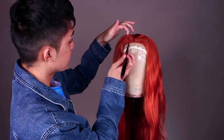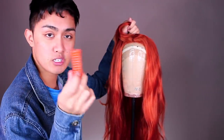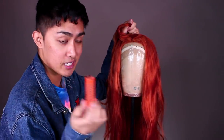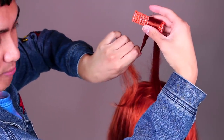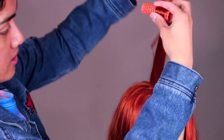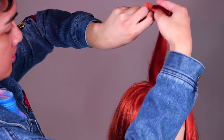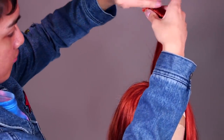Since we're gonna do a middle part and we want to really define it, I'm gonna put all the rollers in sideways. I'm gonna use these orange wire mesh rollers — they're seven-eighths of an inch in diameter. See how I start off by putting the hair on one side of the roller, like halfway up the hair, then I wrap the end around to cover the rest of the roller.